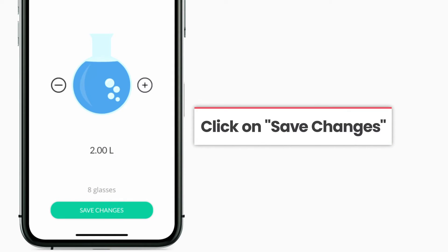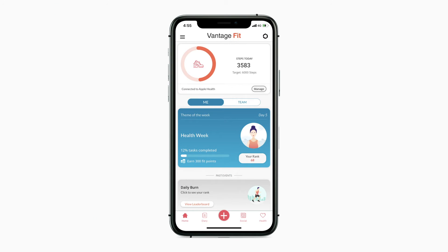Once you have entered your water intake, click on Save Changes. Your water intake will be successfully saved and you will be redirected to the home screen.